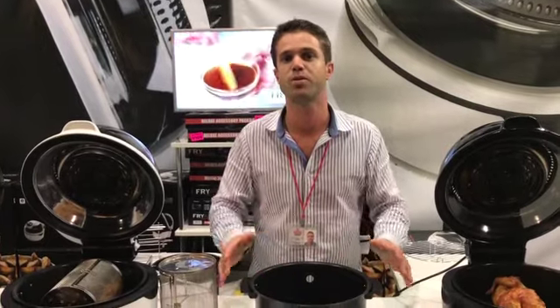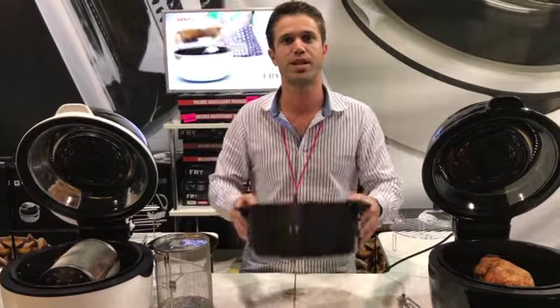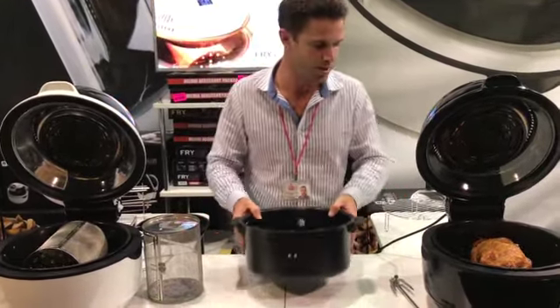It can do a self-clean as well. A little bit of boiling water in the base with some dishwashing liquid at full temperature for about 15 to 20 minutes does a self-clean. Empty that liquid out, give it a wipe, give the top a wipe and the cleaning's done. Cleaning is easy.